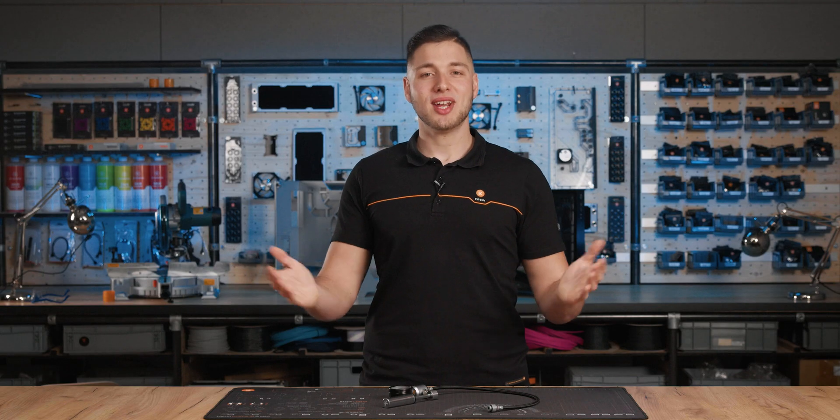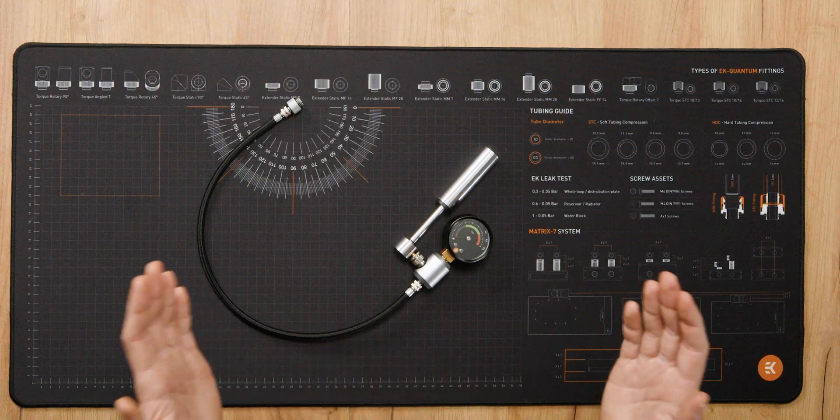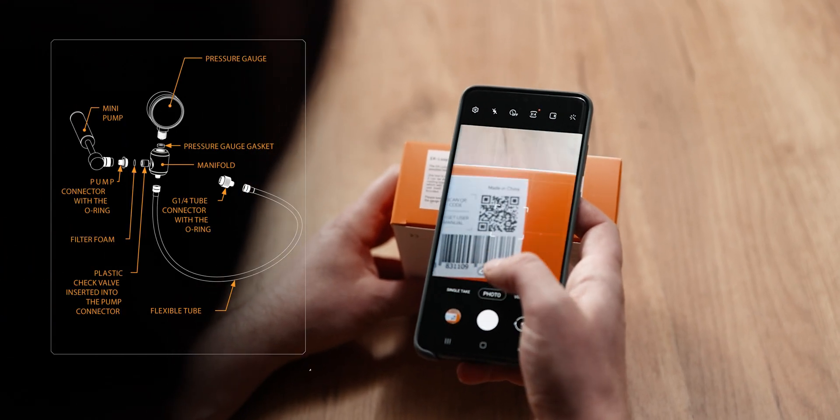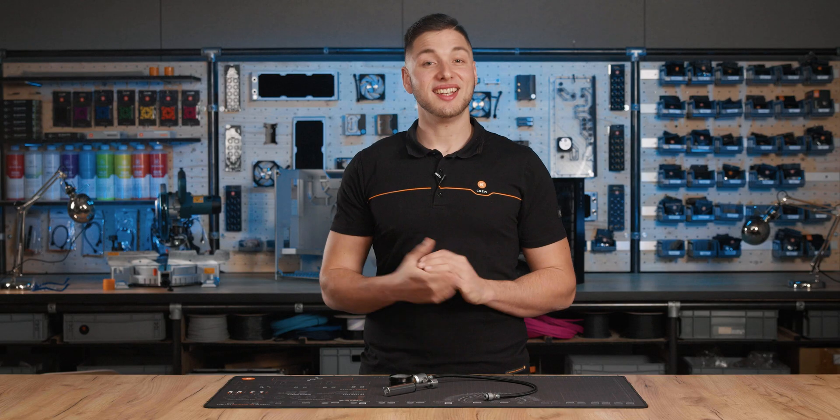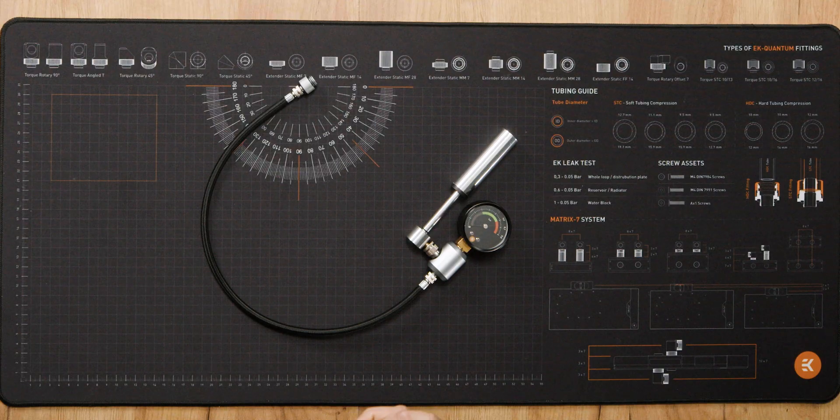Start by checking the contents of the box and the product condition — find the instruction manual and compare the contents. Now, what even is a leak tester? The EK Leak Tester Flex is a fast and safe way of testing for possible leaks in your liquid cooling loop.